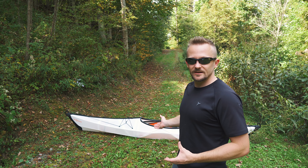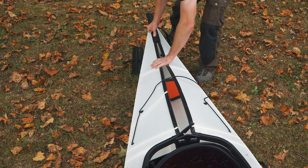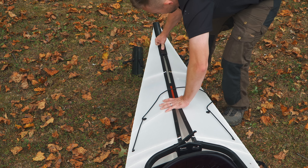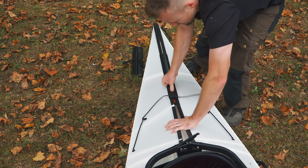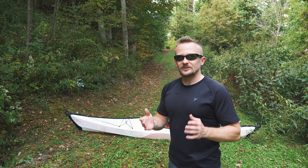Some people will find this incredibly complicated. Some people will find this very, very easy. With any product that you're considering purchasing, you need to ask yourself: is it a good fit for you? And with this kayak, that's a question — is it a good fit for you?